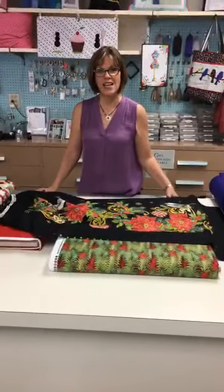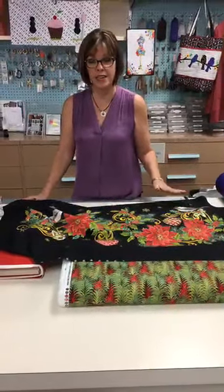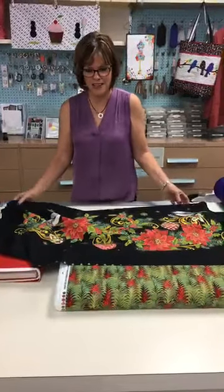Hi guys! Super excited — we got all this Christmas in today. We're going to have a lot more coming in, but I just wanted to show you what we did get in because it's going to be fun.